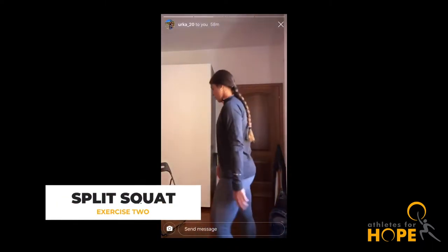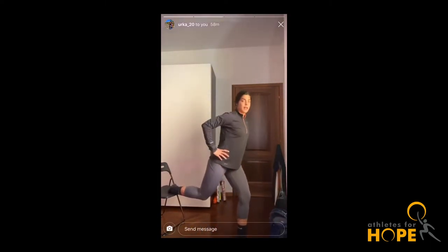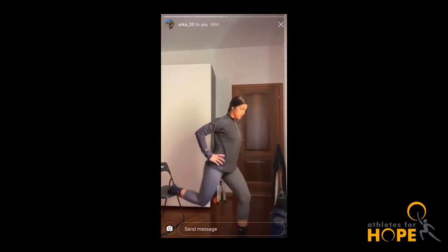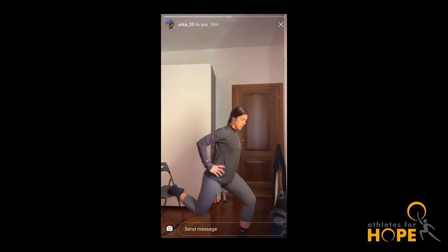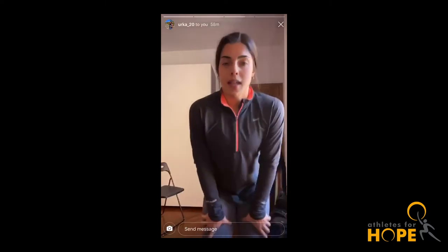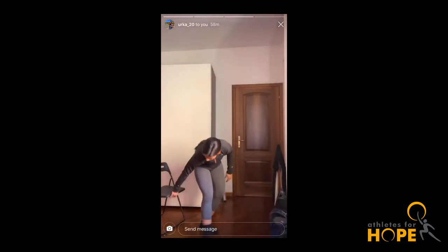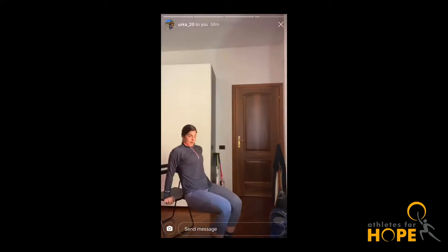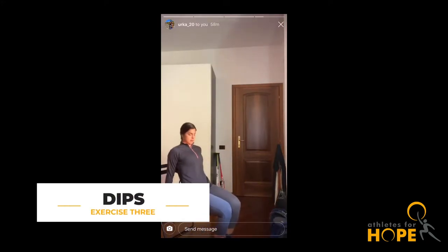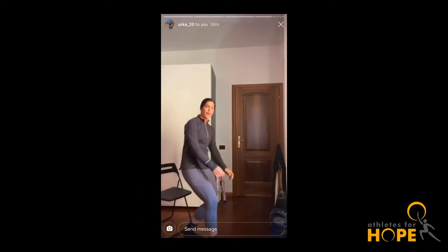The first one is for your legs — we're going to do a split squat on the chair. You're going to put one leg over the chair, step out just a little bit, and then go into a deep lunge. Then you can switch legs and do the same amount on the other side. The second exercise is for your arms — dips on the chair. You're going to put your arms back and just dip. That will work your triceps.